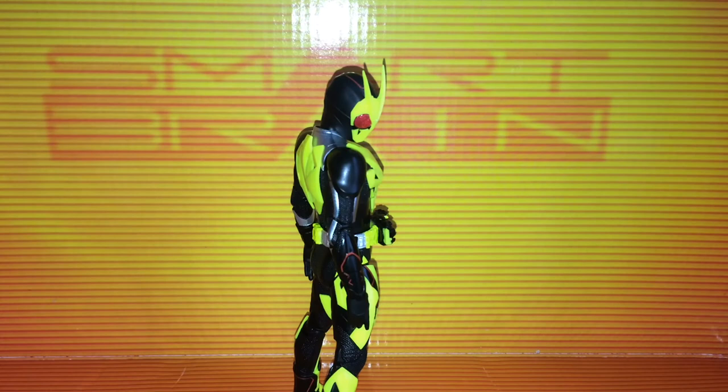Overall, I highly recommend the SH Figuarts Kamen Rider Zero-One to any and all Kamen Rider fans. If you are a fan of Zero-One, you love the Kamen Rider universe, or if you're new to Kamen Rider and want a figure to represent the first rider in the Reiwa era, you definitely want to add this figure to your collection. I think he's well worth every penny.